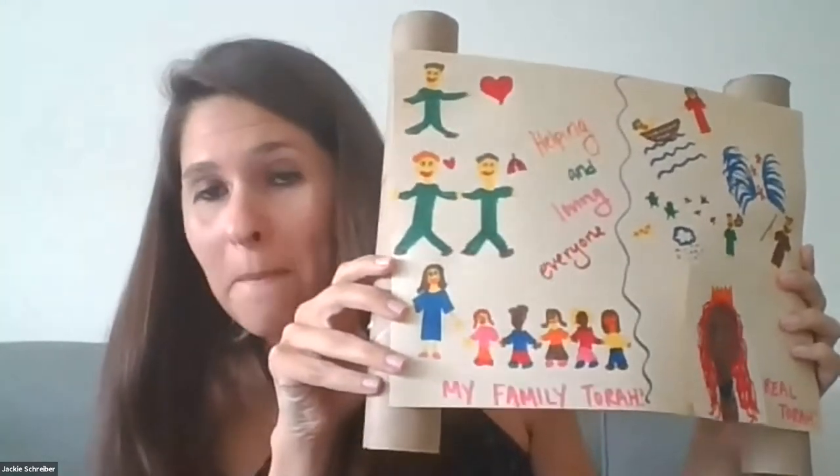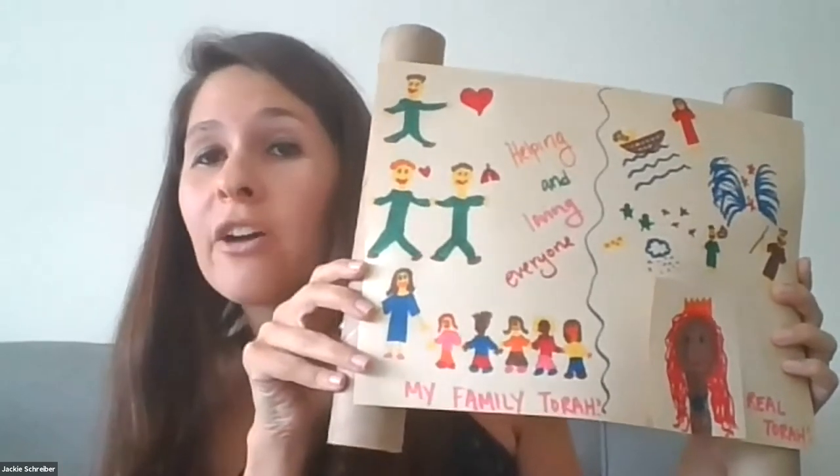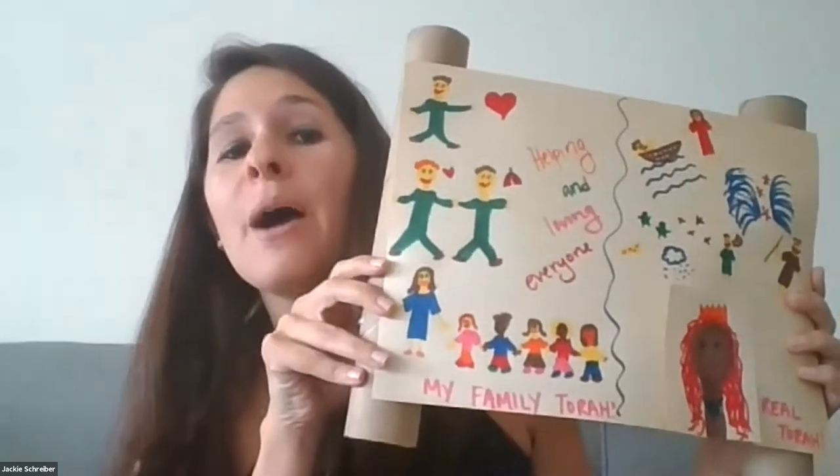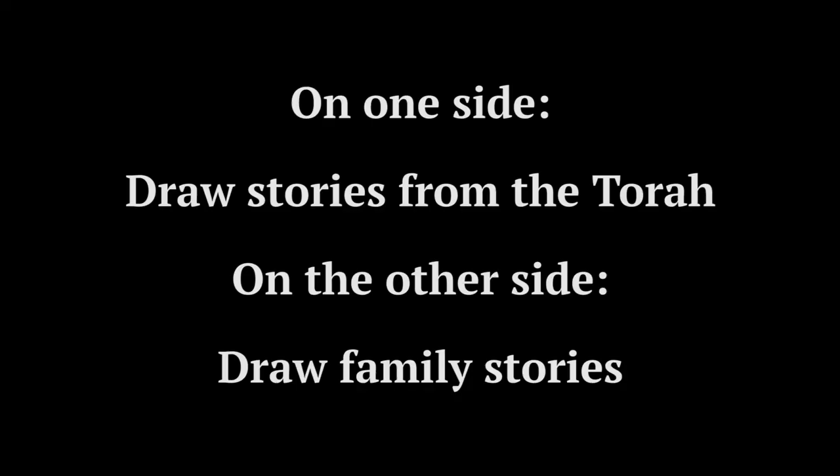The other side of this Torah is my Torah. I took this side of the Torah to draw a story from my family. Now you have the opportunity to draw anything from your family that you think would make it into a Torah.